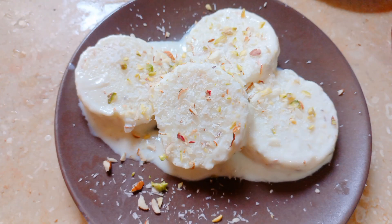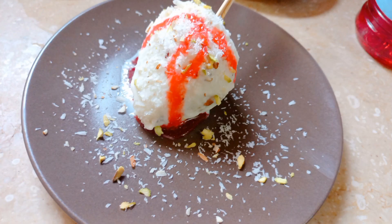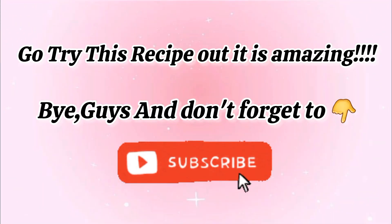The kulfi is ready and it turned out amazing — it was so yummy! Comment down below: do you like to eat kulfi and do you eat it at home? Bye guys, I hope you enjoyed!